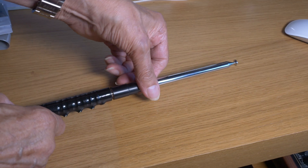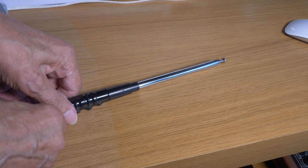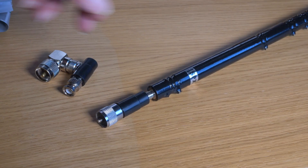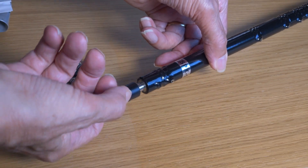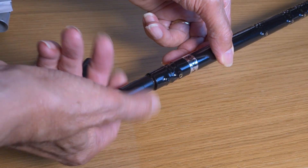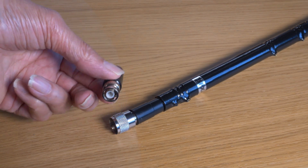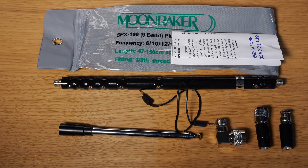A telescopic whip is provided to screw onto the top of the coil, and this brings it to resonance and also enables fine tuning. If for your installation you need to convert the 3/8 inch thread at the base to PL259 or BNC, then you screw the necessary adapter on.